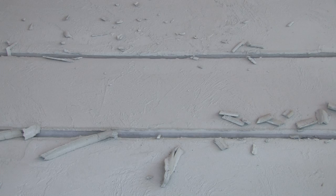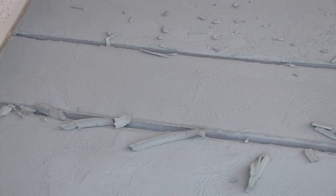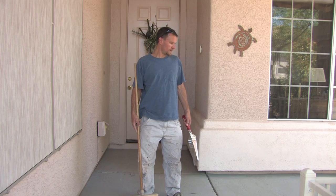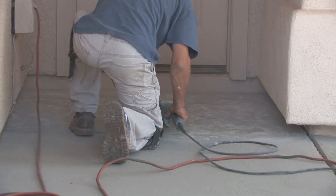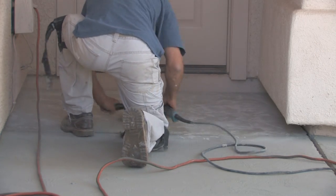I've pulled up the tape on the expansion joints before the concrete got too hard to pull it up. Now I'm just going to do a clean up on my scraps and tape. Then I'm going to do a light sand over it to knock down any high spots. It also makes it look more slatey after a nice sand.